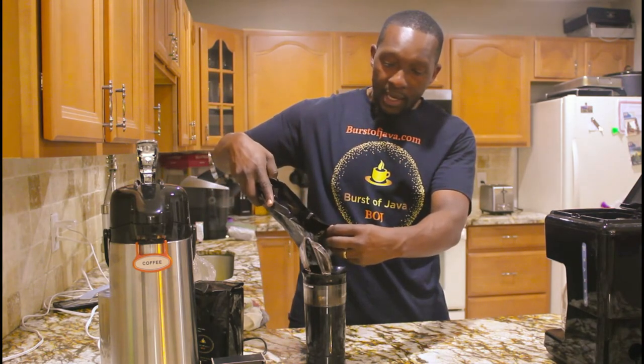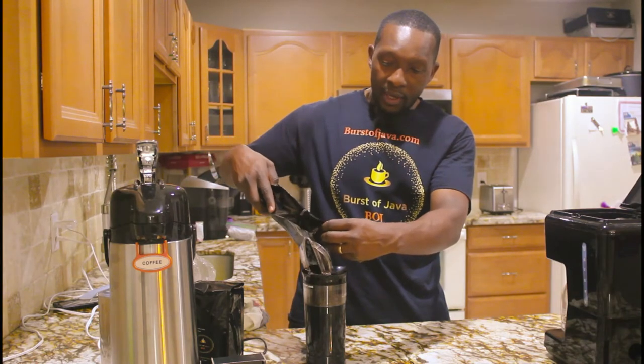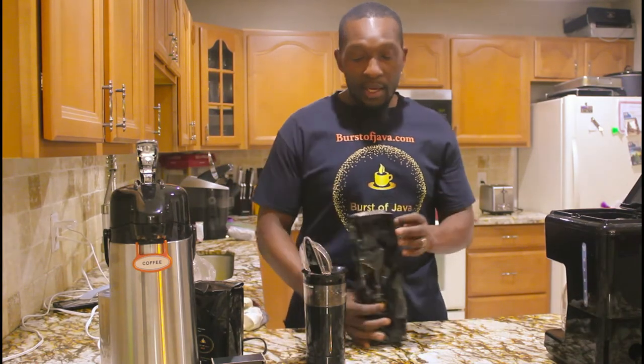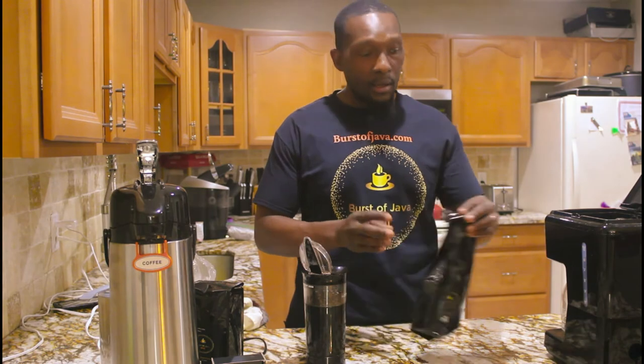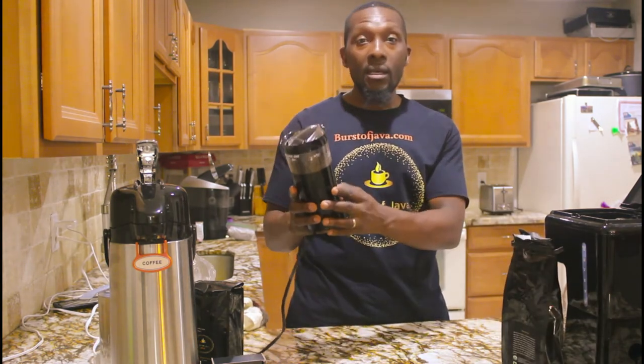This grinder has a few settings — it has coarse, it has medium, it has fine. I kind of do it to my liking, you can do it to your liking. But for the best taste, my opinion is medium.